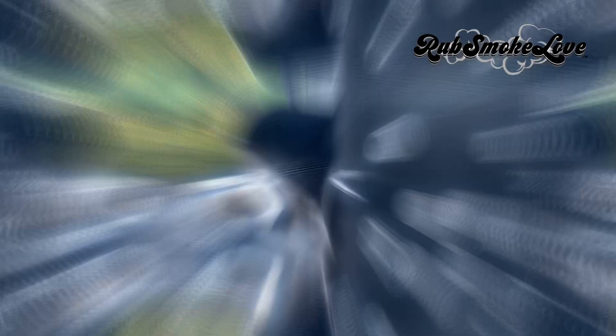Into the smoker at 225°F. Wood chips of my choice would be a blend of oak and mesquite. Cooking here to an internal temperature of 204°F. Don't take it out — no wrapping, no foil, nothing like that. Just cook it low and slow.